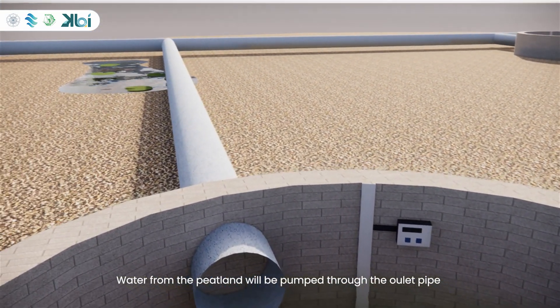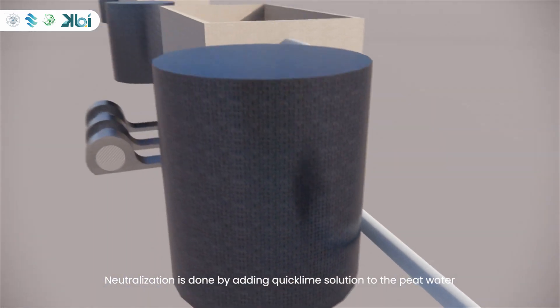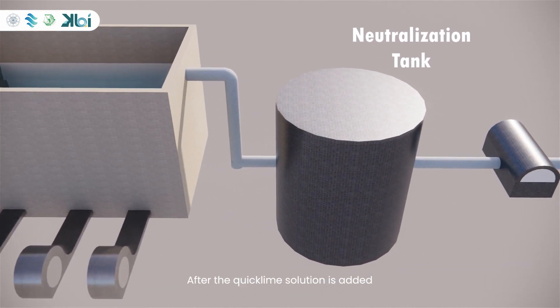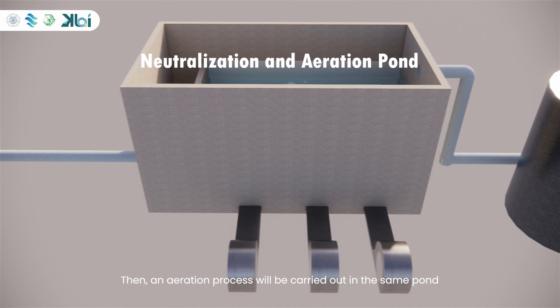Water from the peatland will be pumped through the inlet pipe and will then undergo a neutralization process. Neutralization is done by adding quicklime solution to the peat water, aiming to make the pH neutral. After the quicklime solution is added, the peat water will settle in the neutralization pond for a period of time. Then an aeration process will be carried out in the same pond, introducing oxygen into the peat water using an aerator to reduce the concentration of dissolved metals.